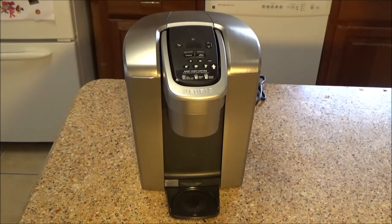This Keurig, however, was defective a little over a year after we bought it. Keurig is shipping us a new one. Meanwhile, the old one I'm going to disassemble and repair. On this Keurig, it just so happens that it needs an air pump.